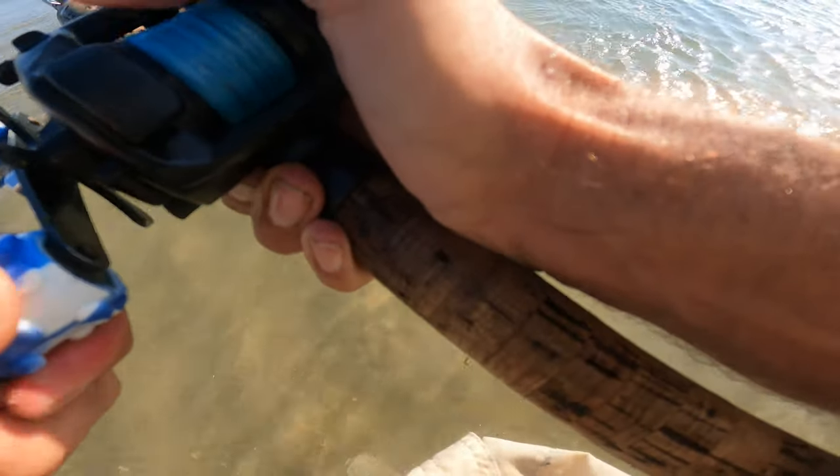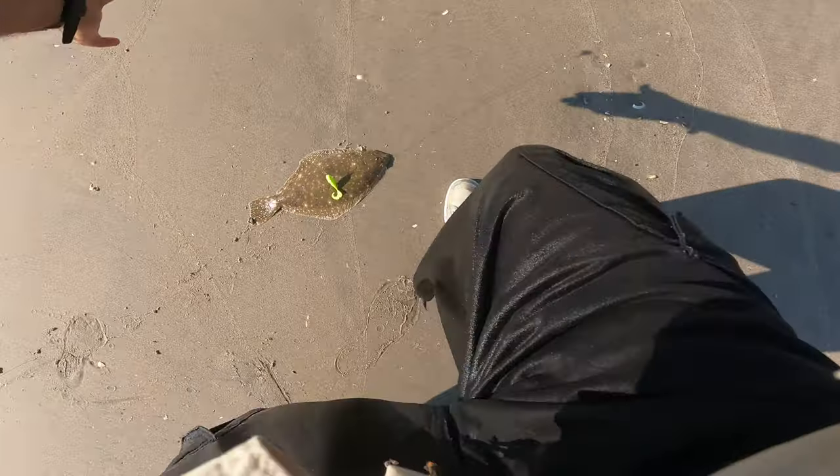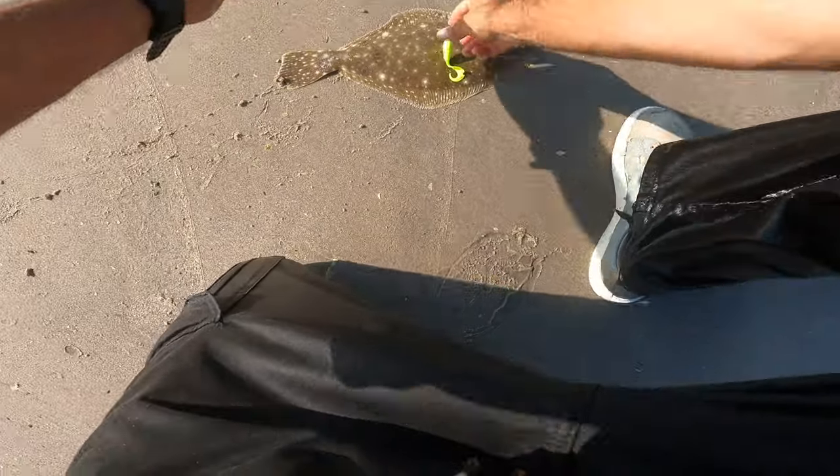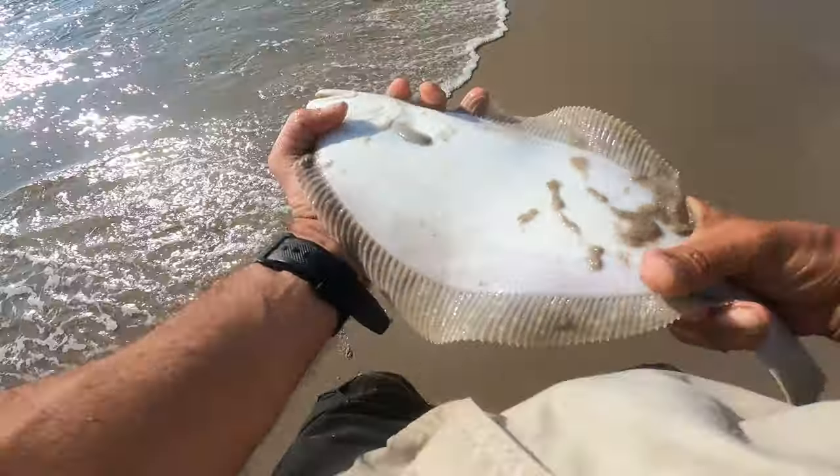A sea robin — how the heck did he get on the side hook? Usually that happens when you've got a teaser on. It's a nicer fluke though — looks about 15, 17 inches. Oh, he's fat! Let's get him in the water.